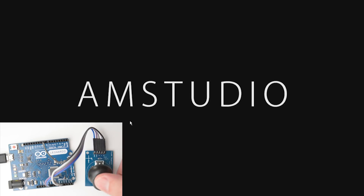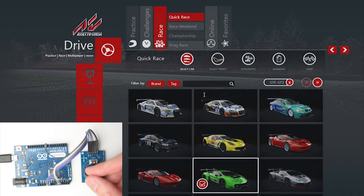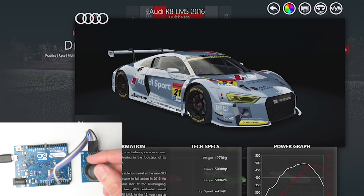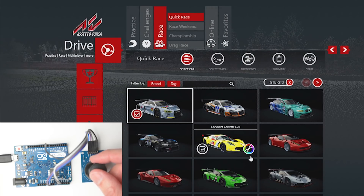With the sketch uploaded to the board, we can now control the mouse cursor with the joystick. The joystick can be added to a wheel or button box, and can be used to navigate through game menus or for other functions such as a look-around control for a truck sim.